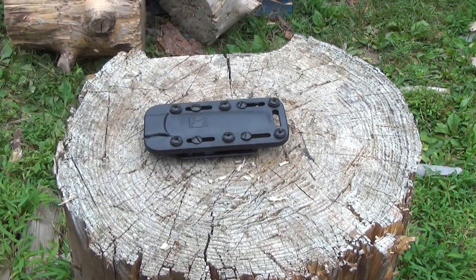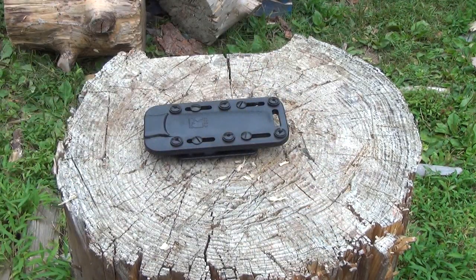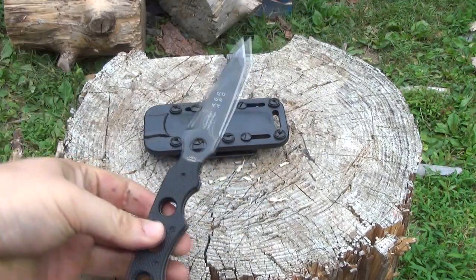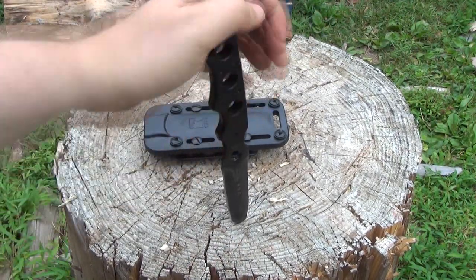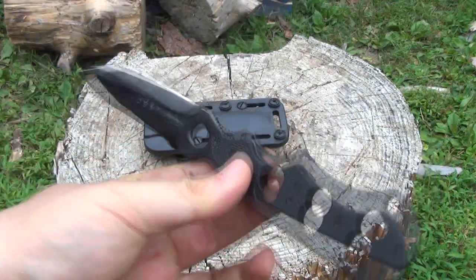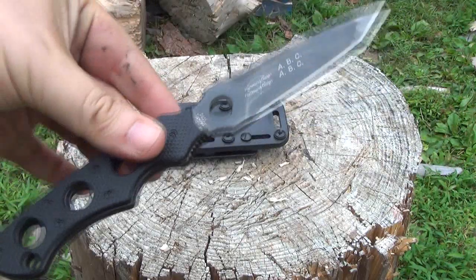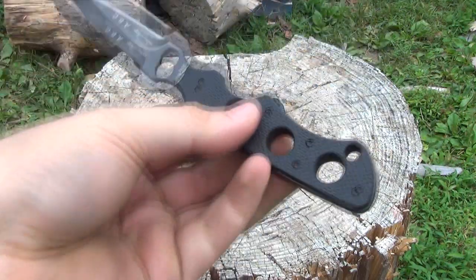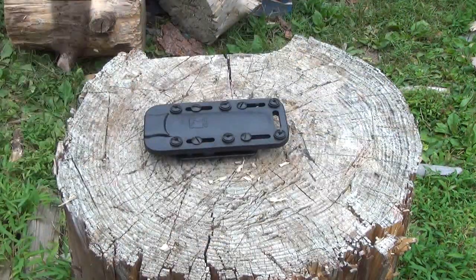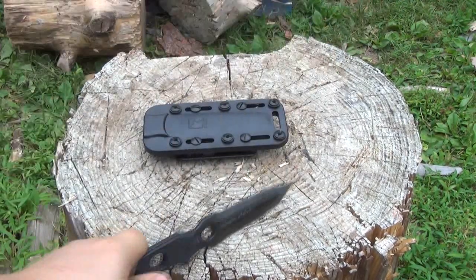I call this a 'stab view' — this type of review. It's not a testing review; it's what I do for tactical knives that are not really meant as bushcraft. This is not a bushcraft knife, so I'm not gonna sit here making a feather stick or doing any sort of camping chores or batoning. That's not what this knife is, so I call this a stab view review.